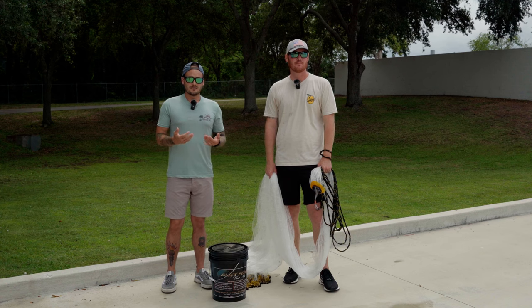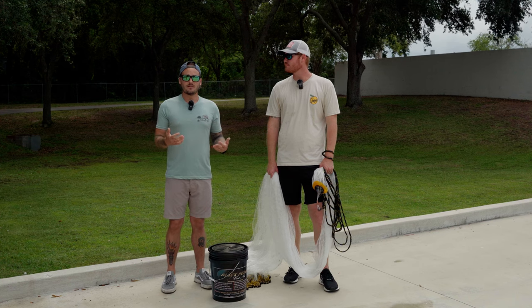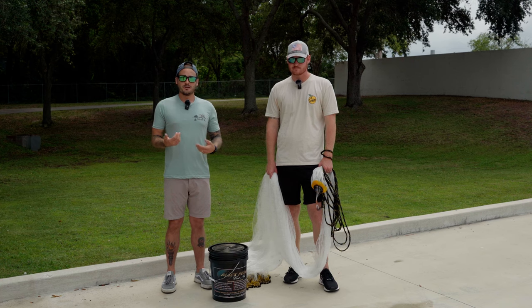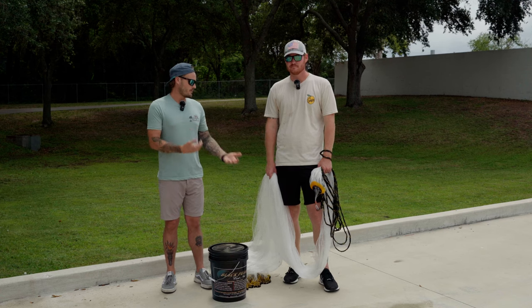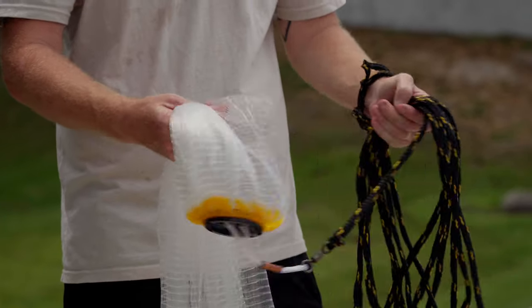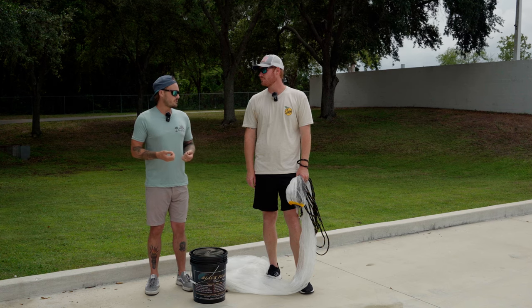The first question we get when it comes to cast nets is what size should I throw, and most people hear that they should start with an 8-foot net. Well, we typically recommend going straight to the 10-foot net. If you can throw an 8-foot net you're going to be able to open that 10-foot net as well, and you'll realize you want something bigger that can open up larger and catch more bait. The mesh size of 3/8ths is going to be perfect for fishing inshore around the Pinellas County area — perfect for all the bait you'll find out here — and the 1.3-pound weight is also perfect for that inshore fishing.